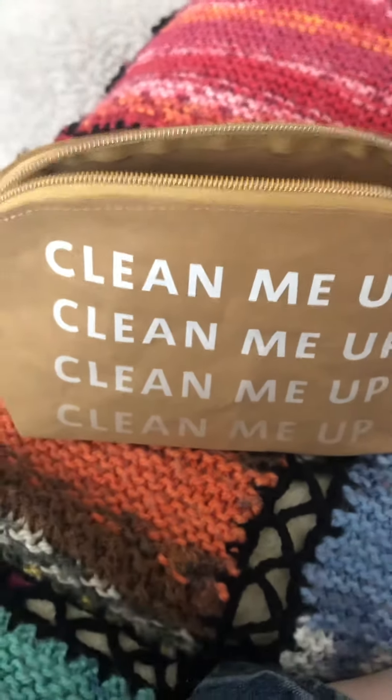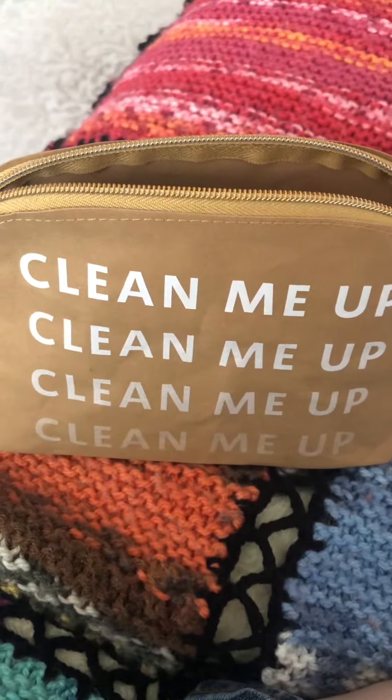Hello, welcome back to my channel. Today I'm going to be reviewing the Sephora Favorites Clean Me Up set.